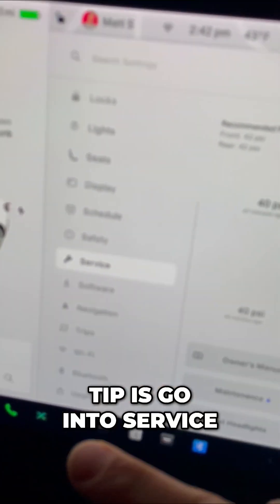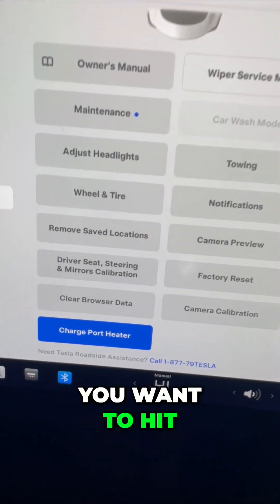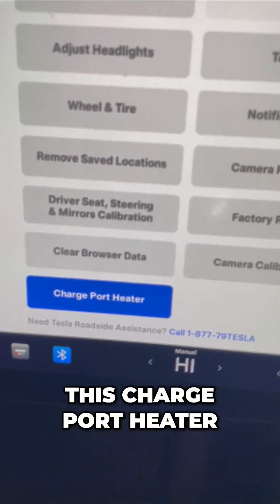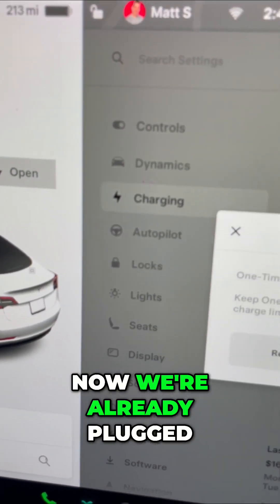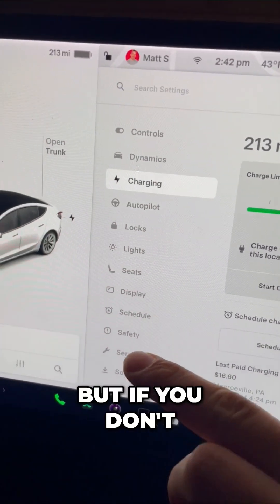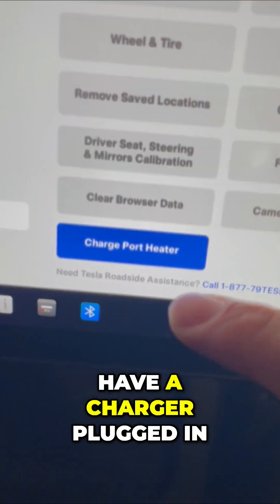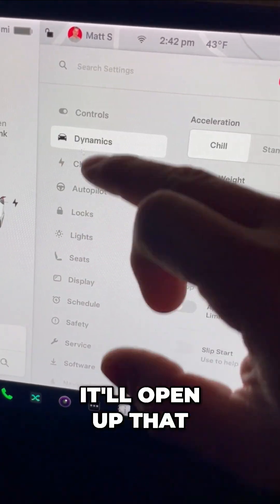Another really good tip is go into Service and scroll down. If you're parked somewhere public, you want to hit this charge port heater. That'll automatically start to heat up your charge port. We're already plugged in right now, so it's not going to let me actually open it. But if you don't have a charger plugged in, this will melt all of that ice and it'll open up that charge port.